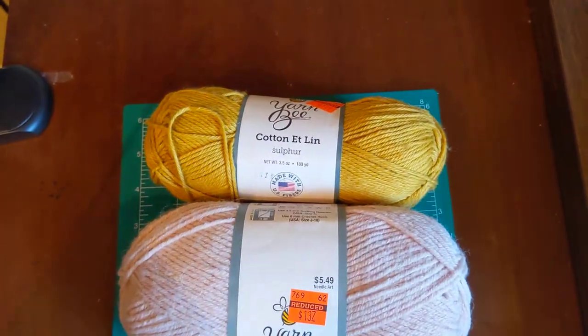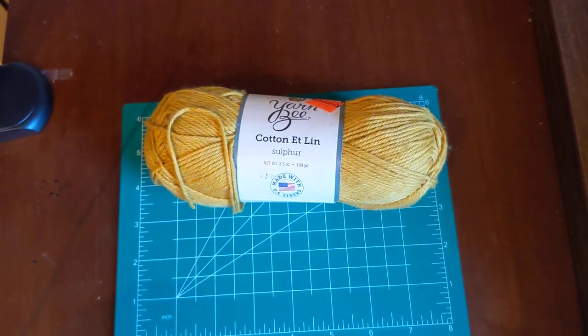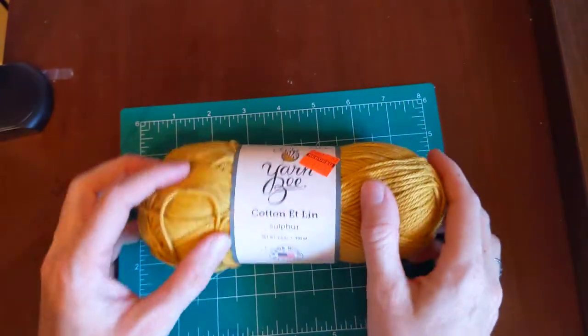The first ones I'll go through are my cotton/linen and silk blends, so you can get an idea of what you might like.